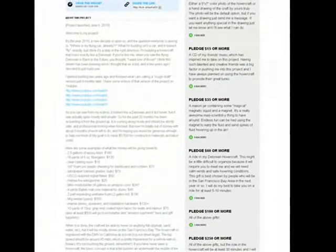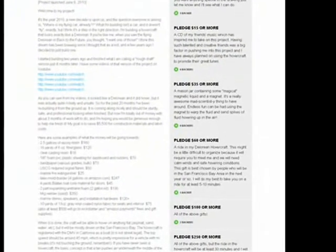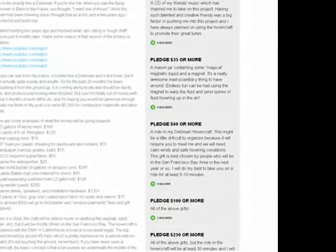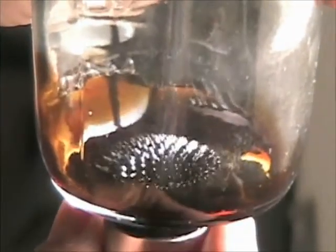On my Kickstarter project webpage, you can see the many gifts available for different pledge amounts. One appropriately mad scientist-y gift is a jar of ferrofluid and a magnet. Ferrofluid is a magnetic liquid that bends to the shape of magnetic fields. This never gets old, trust me.